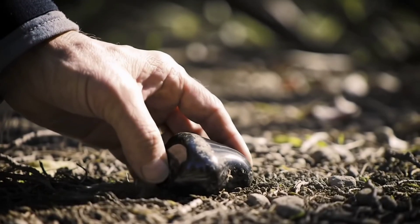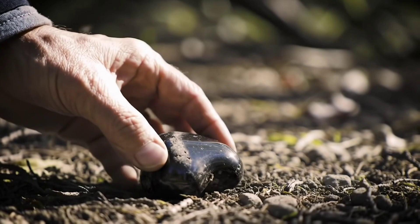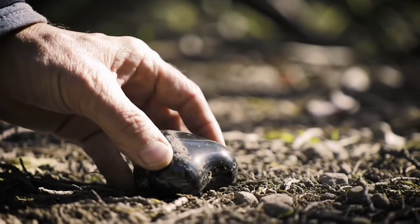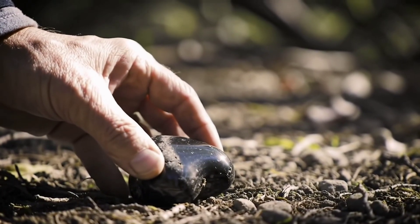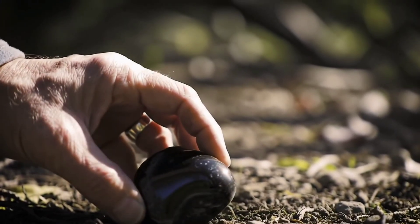Imagine finding a strange-looking rock in your garden or while out on a walk and wondering, could this be a real meteorite or just an ordinary stone? In this video, I'll share with you 7 easy and simple ways to test a meteorite at home without the need for advanced equipment.